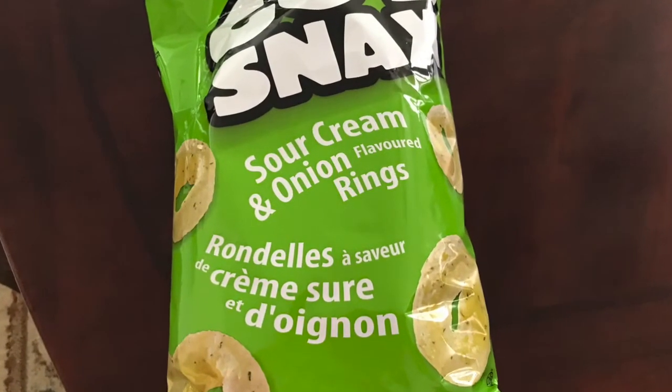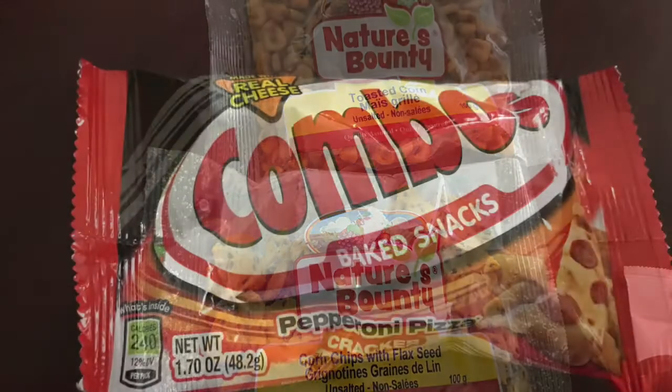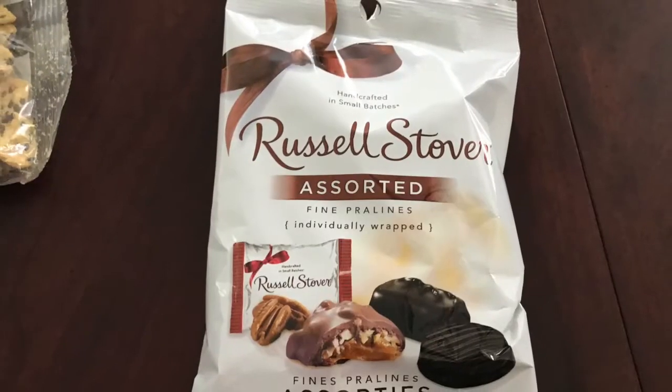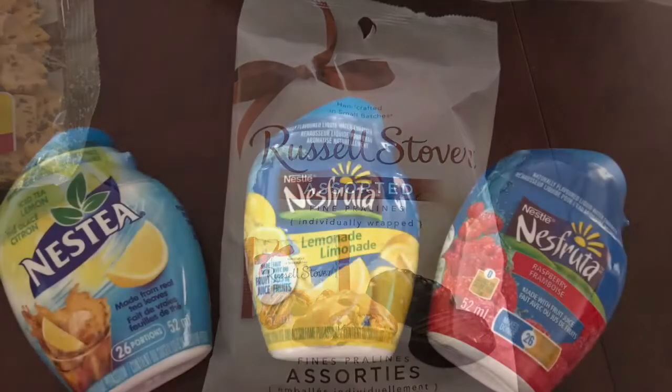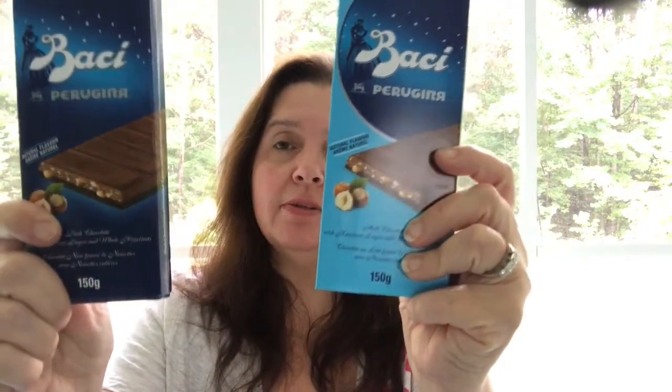There are also snacks that I bought at Dollar Tree, and I will insert that little clip here. The next thing I'll share is my indulgence in the Bachi chocolates — I got one in dark and one in milk chocolate.